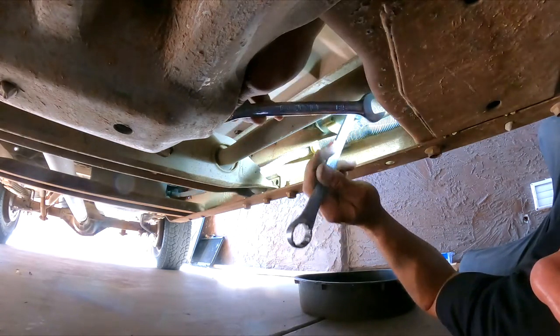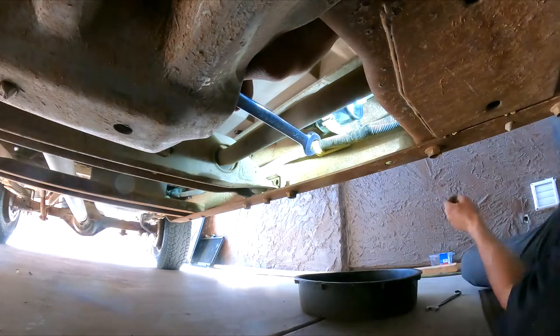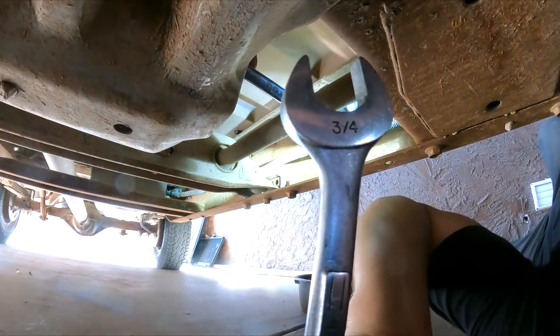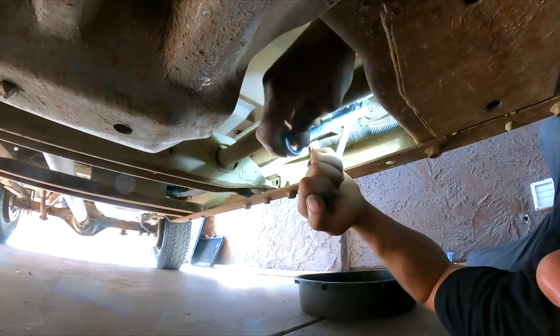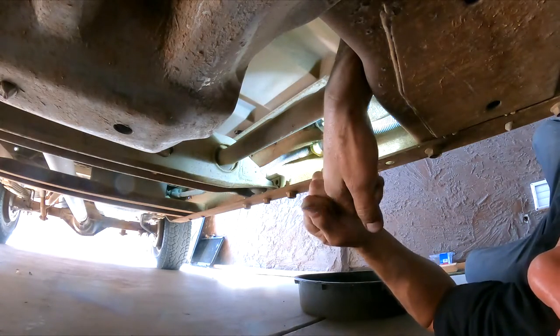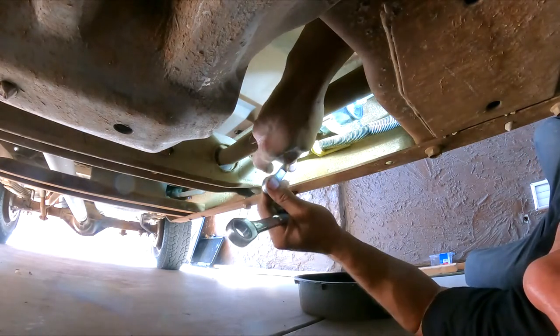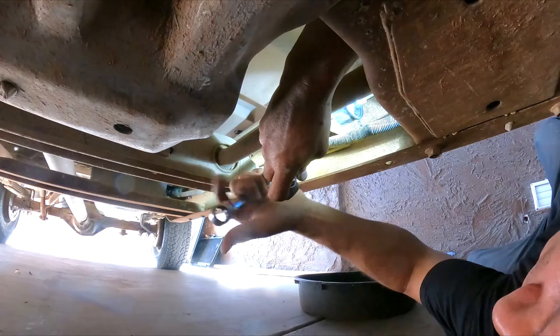This one is actually three-quarters of an inch or 19 millimeters, and I have one right here. Sometimes the filter is tight — just a little more, and that's good.